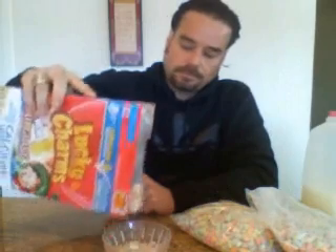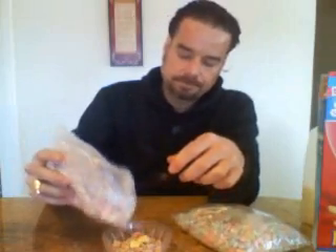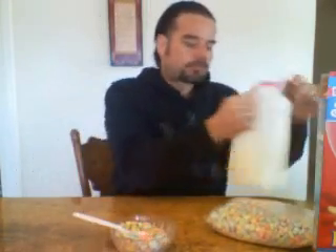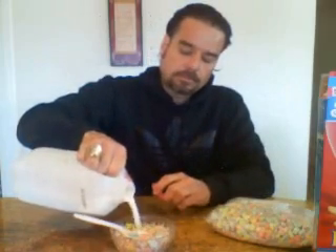Today we're going to try the Lucky Charms and add the cereal marshmallows to them. It tastes the same as when I pick out all the marshmallows and put them in one bowl. Tastes great.